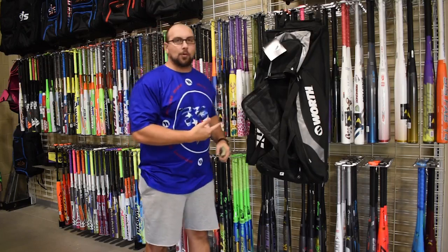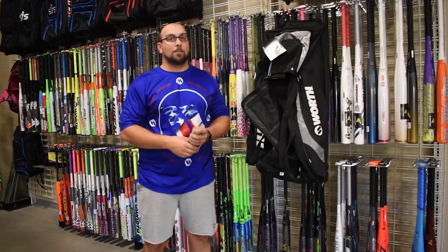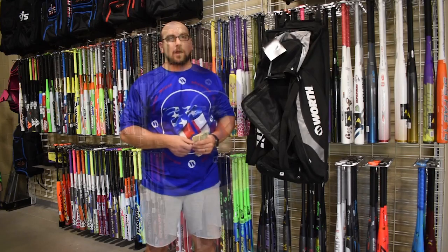Whoa! Check out this Worth roller bag. It holds four bats, has shells on the inside, a telescoping handle, and wheels. We also have a Worth roller bat pack you can also get for one dollar.